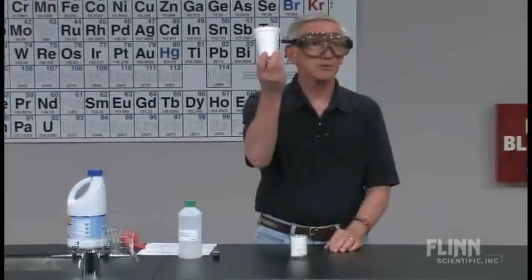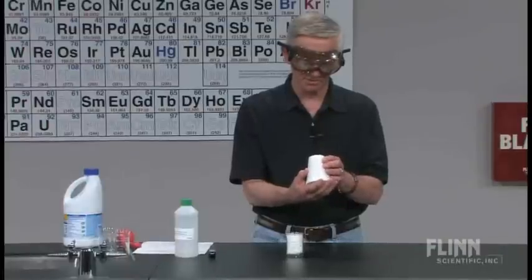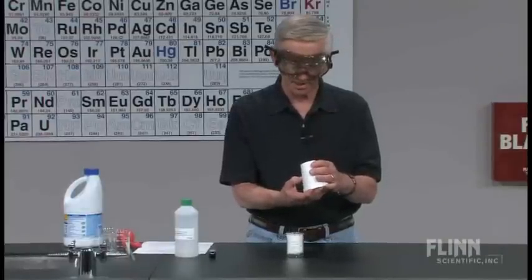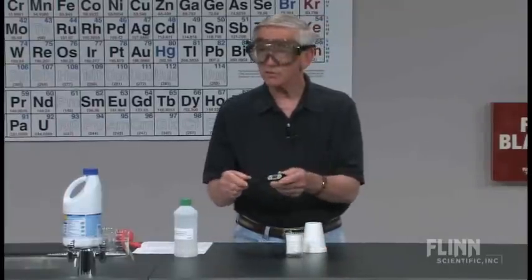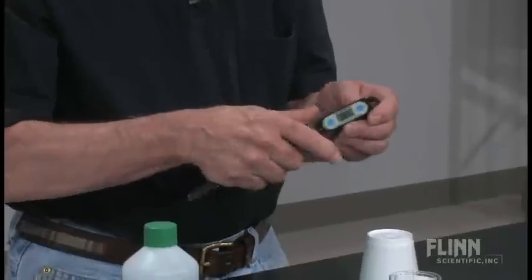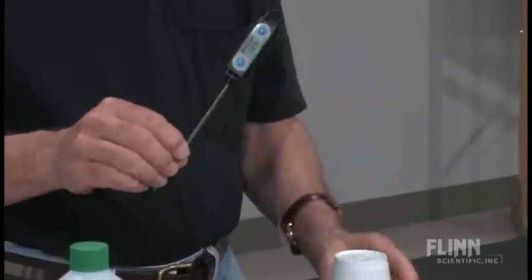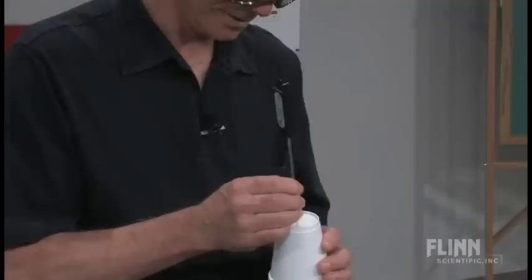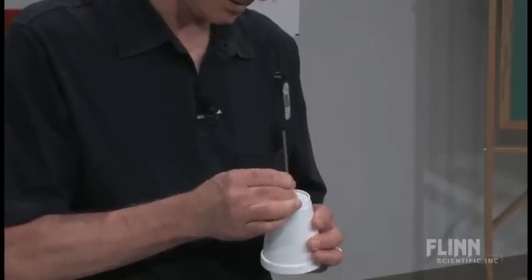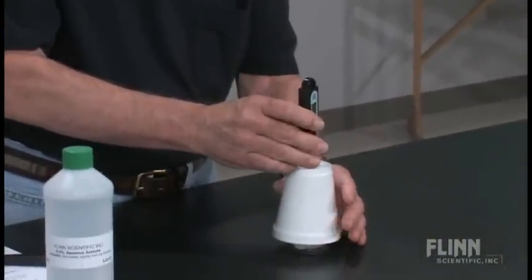Now you can use your coffee cup like that. This is, I believe, an 8 ounce — I use 6 ounce, it doesn't really matter. I do use a digital thermometer. I take the case off before I use it, and I don't have to drill a hole in this because this is a drill. There's my calorimeter.